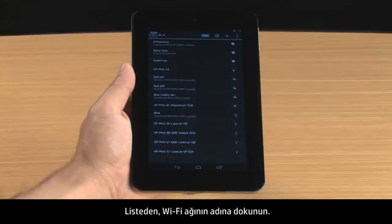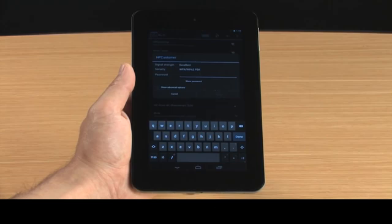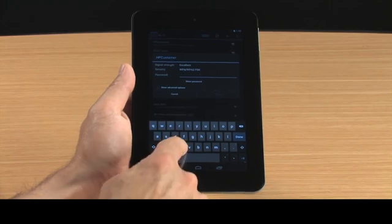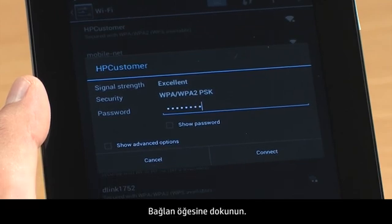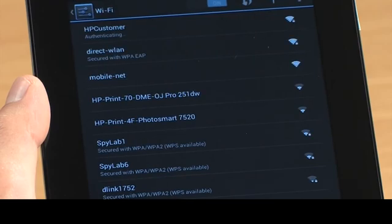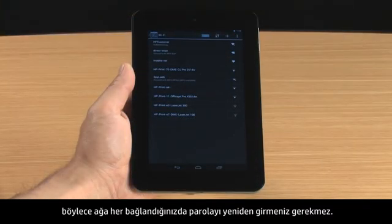Touch the Wi-Fi network name in the list. Type the password, then touch Connect.